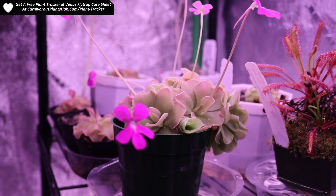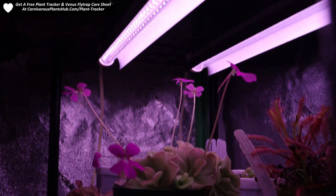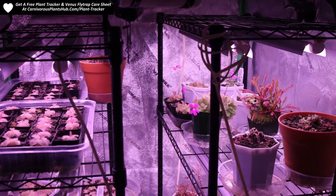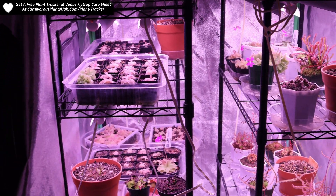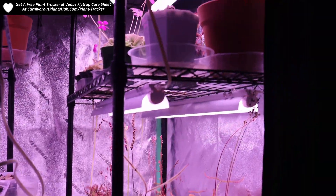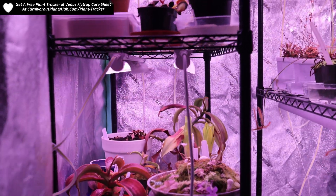Hello everyone and welcome to Carnivorous Plants Hub. Today I wanted to update you on the Barina grow lights that I purchased back on April 29th. I've been growing some carnivorous plants under these lights for the last 3-4 months. I really wanted to test these lights out before giving my updated second part of the review. So far, I'm extremely pleased with the results, but let's go ahead and start by taking a look at some of the plants that I grew under these lights.